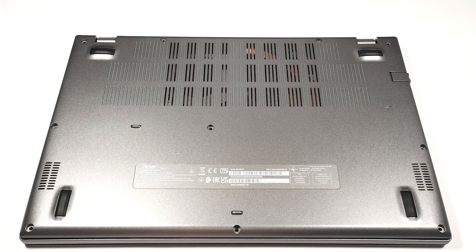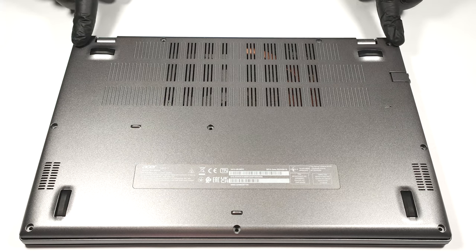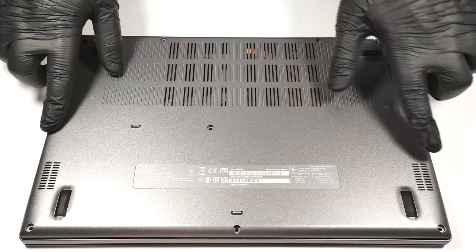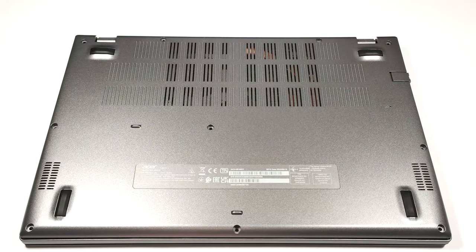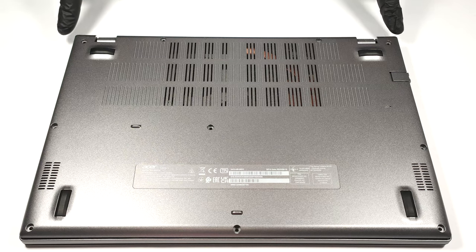If you want to remove the bottom plate, you have to unscrew 10 Phillips-head screws. After that, you can pry the panel with a plastic tool. One of the upper two corners looks like the best starting point.